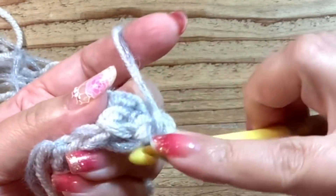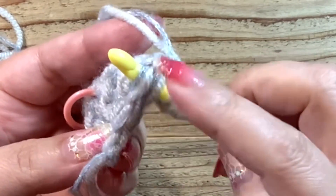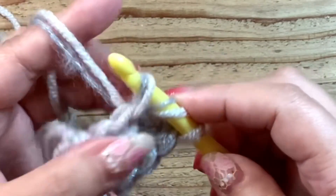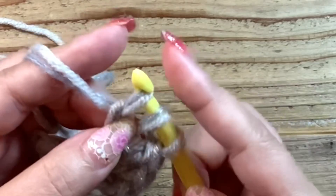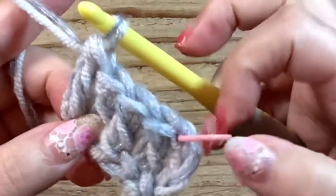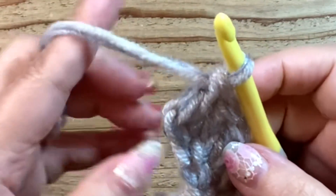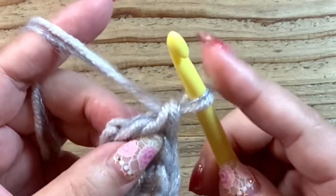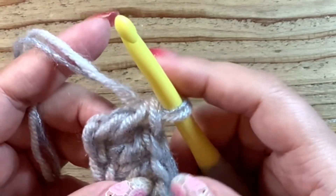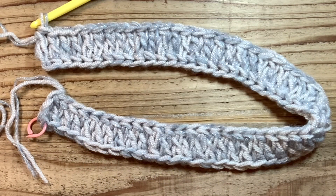ここから長編みです。かけて2本かけて2本と編みます。さっき編んだ鎖編み2つ目の鎖編みに、かけてくぐって出てきて、かけて1本くぐって鎖編み。もう1目編んでみます。1、2、3番目ですね。上糸をかけてくぐって出てきます。左だけくぐって鎖編み、ここから長編みかけて2本かけて2本。これで鎖編み3目と長編みができています。